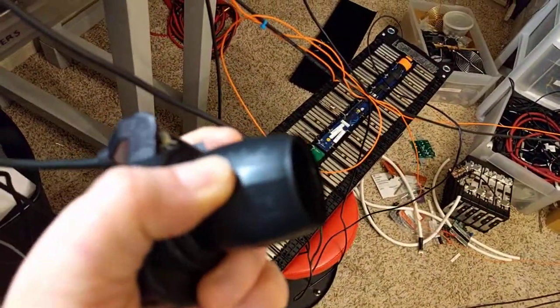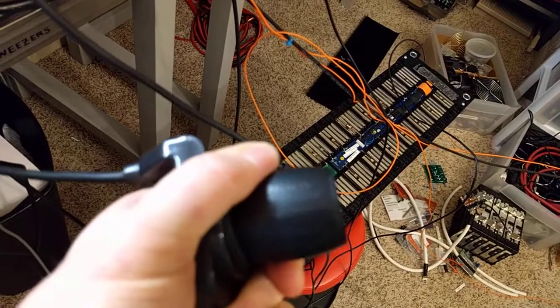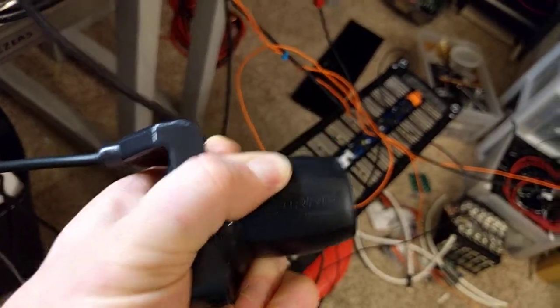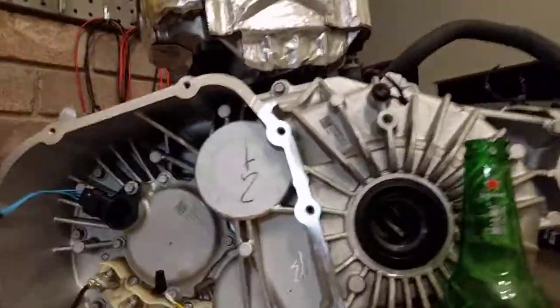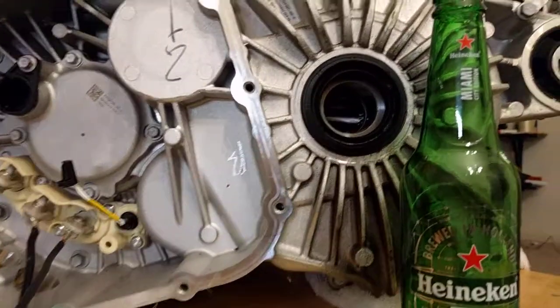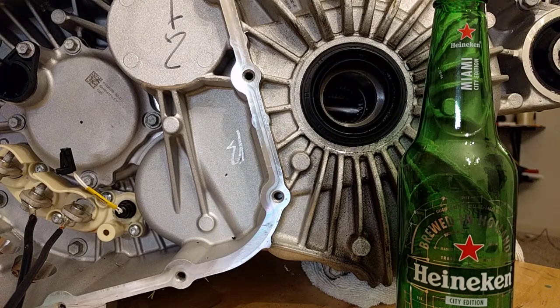So let's see how it goes. You just twist the throttle a little bit. You're looking at the differential, which is a 9.3 to 1 ratio — so every time that pin turns around, you get about 9.3 turns on the motor.